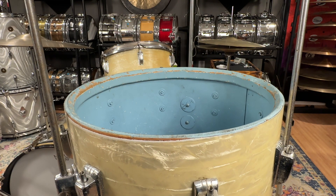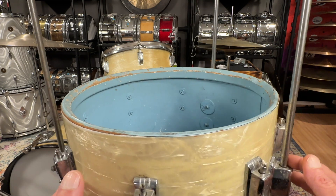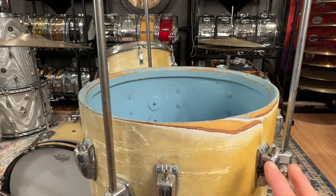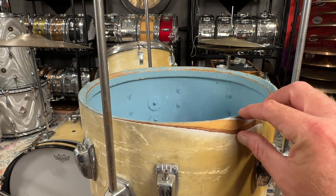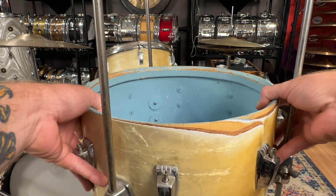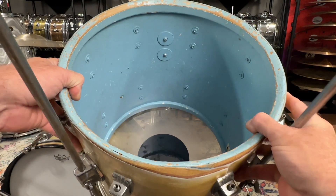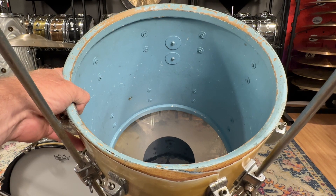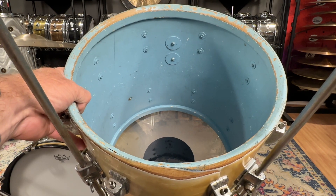This is the 14-inch floor tom — by far the most valuable and desirable drum out of the three — and I nearly cried when I saw this. It looks like somebody was having a hard time fitting a bottom head on it, so they decided to sand it. It's about three-quarters of an inch right where the overlap is, right where that Ludwig bulge is. They did a pretty awful job, but I have an idea how I'm going to remedy this — so stay tuned for the restoration video, and as always, thanks for watching.